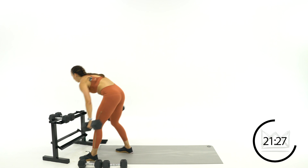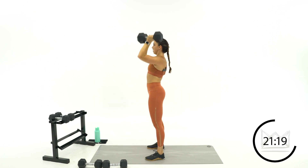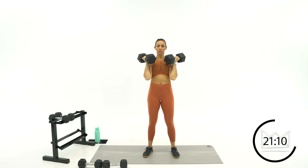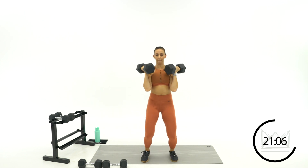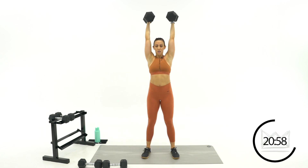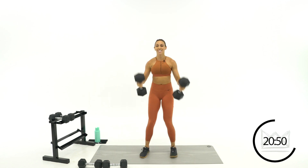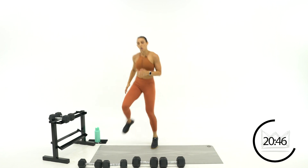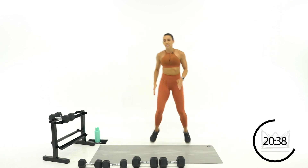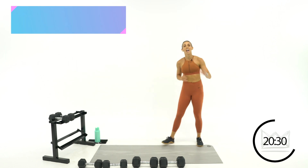Last round, let's go. Great job, 12 seconds. Five, four, one more — and rest. Good. Lateral high knees, let's go. Last round, right here. Arms work. Ten seconds and then we've got a 30-second rest. Let's go. Come on, two, one — 30-second rest. Beautiful job.